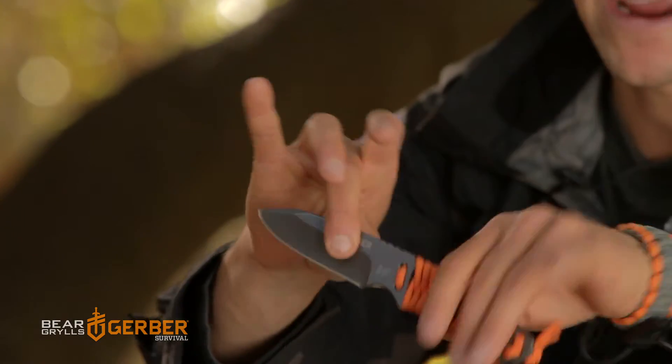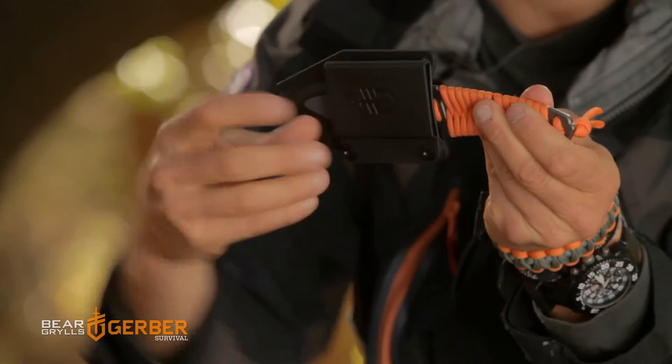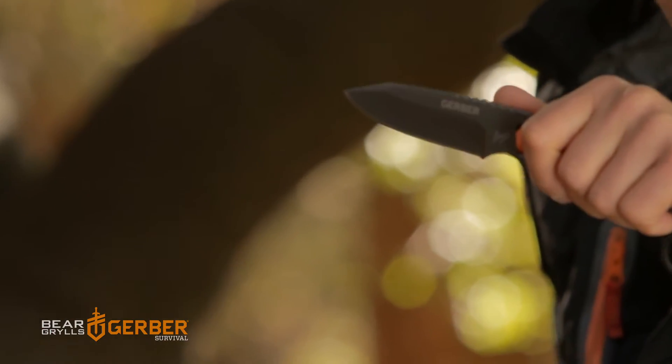Small, lightweight, grippy and very easy to stow. The sheath on this is removable. You can alter it upright, sideways or upside down to mount on your belt or onto a pack. Or you remove it completely just for a lightweight sheath.